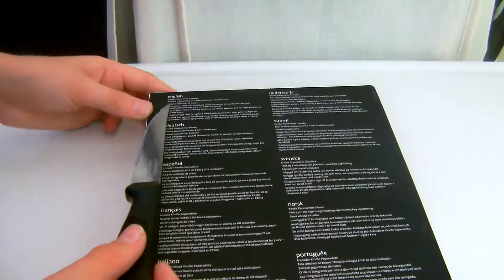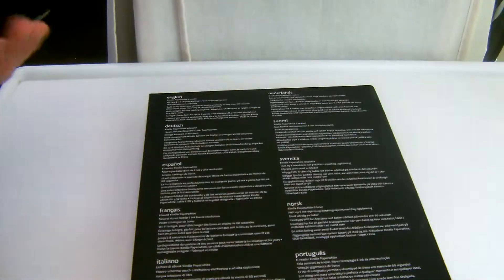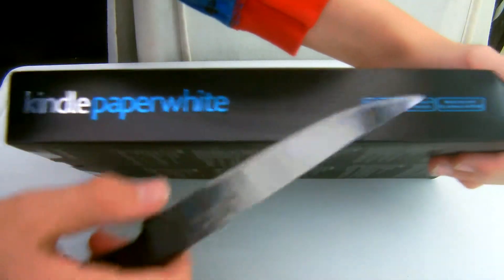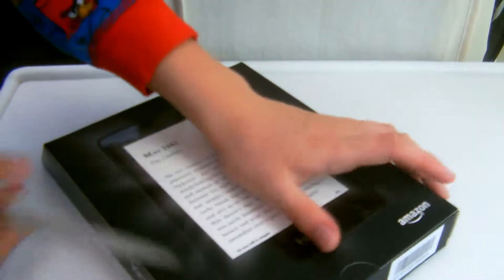On the bottom, it says Kindle Paperwhite, e-reader, all new e-ink display, and high-resolution touchscreen. Massive selection of books. Built-in Wi-Fi lets you download books wirelessly. On this side, it says Kindle Paperwhite. And on the other side, it says Kindle Paperwhite as well. Anyway, let's open it up.